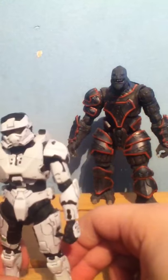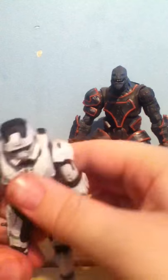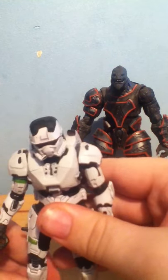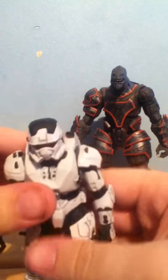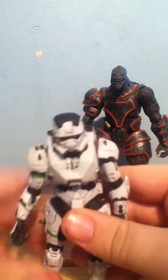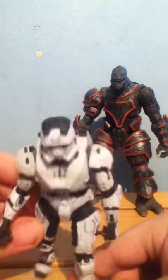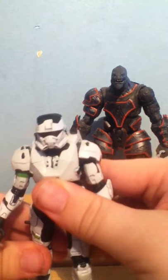I think these were from the Halo 6 series — or maybe Halo 5. You can tell me in the comments below. This figure is quite hard to stand because of its feet. Next lot is the figures that were from Reach.